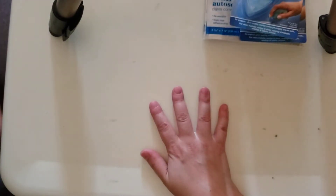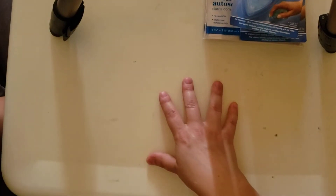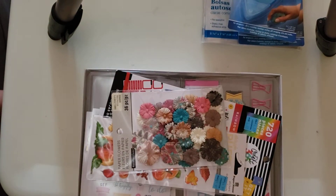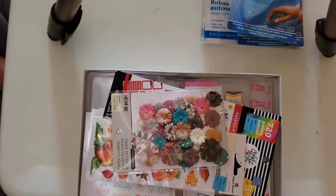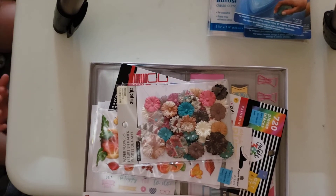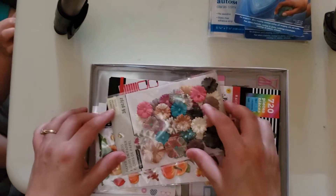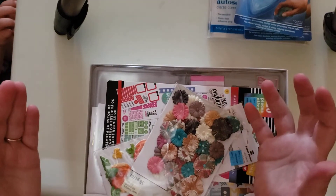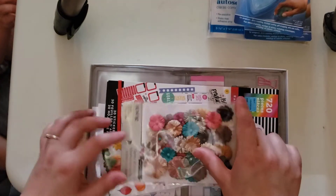Then I went next door to Michael's, because that Dollarama is right next to my Michael's. They had a couple of things on sale. I've seen a lot of people hauling lately so I thought let's go check what they have. I almost went through the whole store and didn't really find much, but they have liquidations — not all in one place. You really have to walk around and check where they have the liquidation stuff.